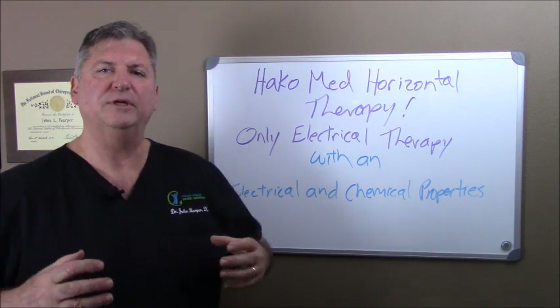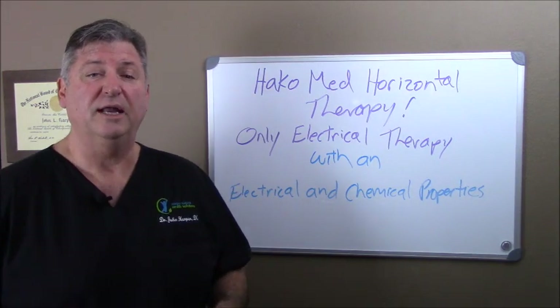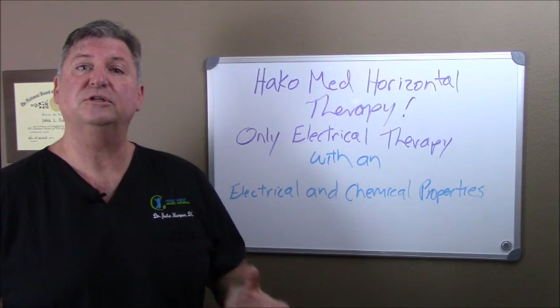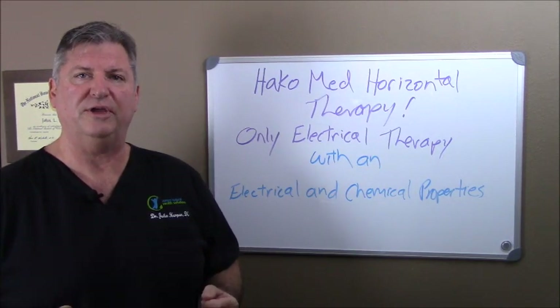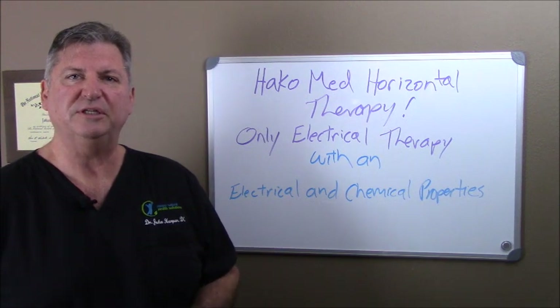This is why I chose to invest in a very expensive piece of equipment called the Hakomed Horizontal Therapy, also known as Hakomed Horizontal Microcurrent Therapy. Why did I invest $25,000 in this piece of equipment?